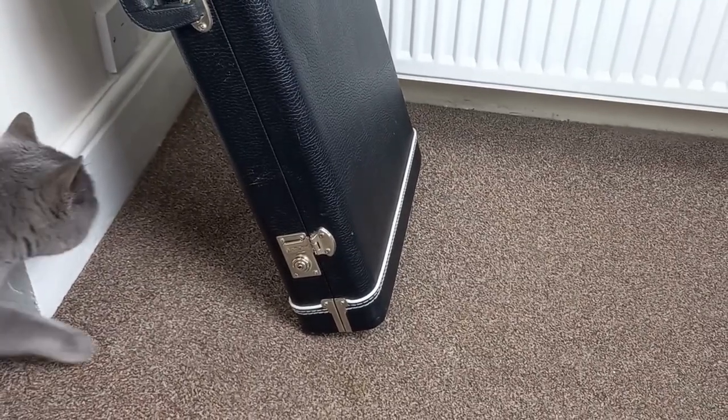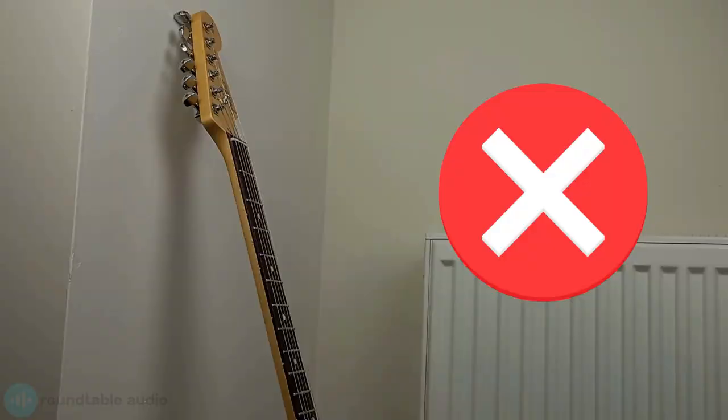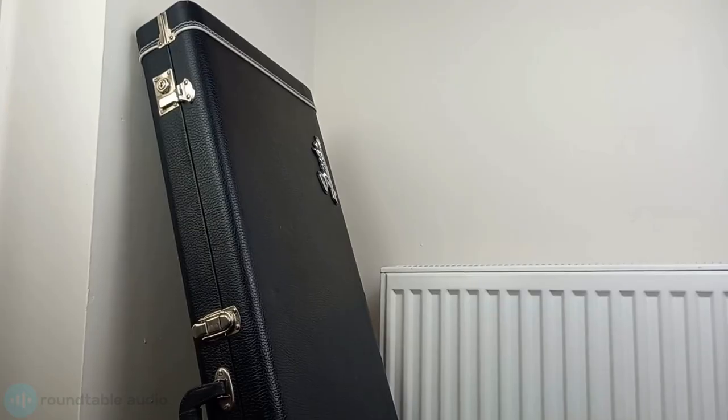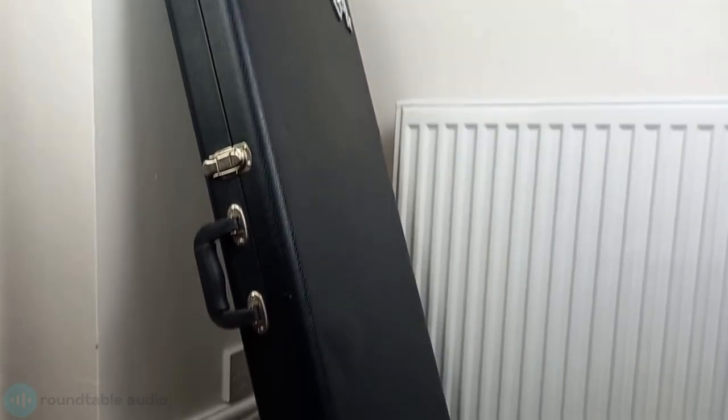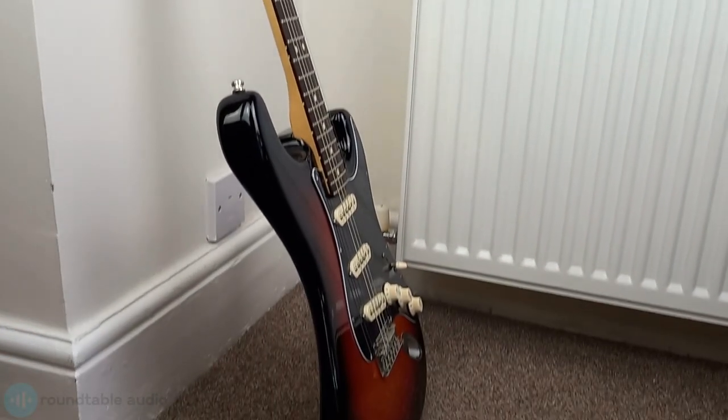Once it's in a case, keep your guitar out of high traffic areas — anywhere that it could get knocked over by passers-by or pets. That also means don't lean it on anything. If it's in a hard case then you're fine, but if it's in a soft case or no case at all then leaning it can easily cause it to slip and break. I've actually seen it happen right in front of me. A friend was leaning their guitar against a chair, the chair slipped, the guitar fell down and it cracked right at the headstock all the way through.